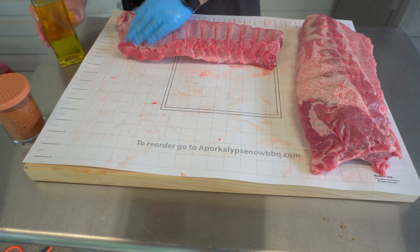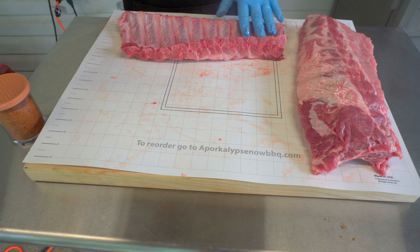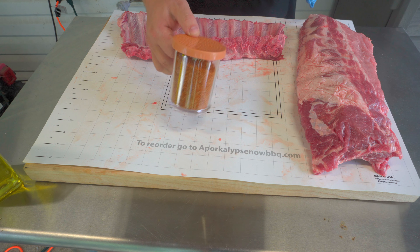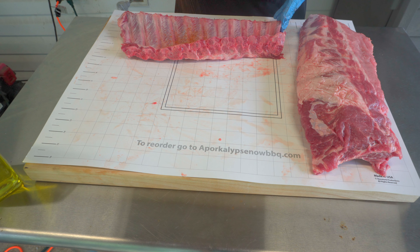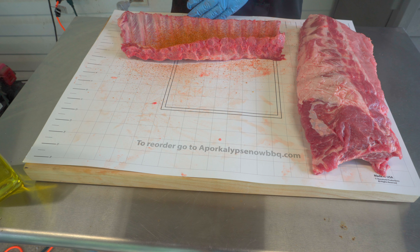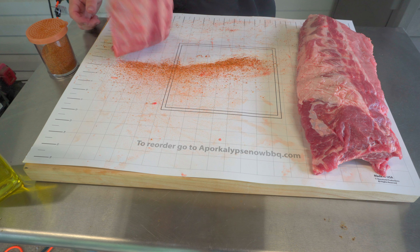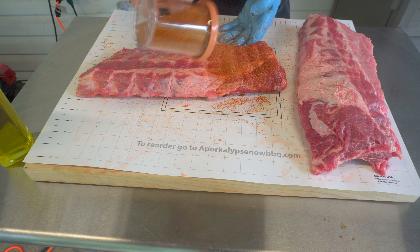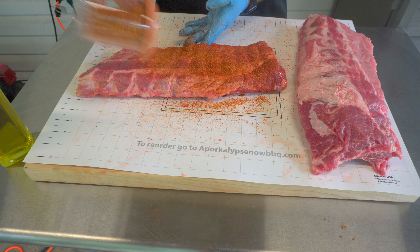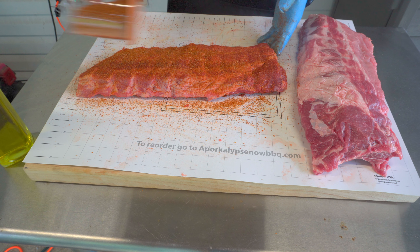Using a little olive oil as a binder — not much. You can use mustard, apple juice, water, or nothing at all, it's completely up to you. Coming back with the dry rub we're working on — hopefully we'll have this out on the market for y'all soon. Doing a medium light to medium coat on the back side. This rub's got three different types of sugars, some cinnamon, two different types of paprika, and two different types of pepper.